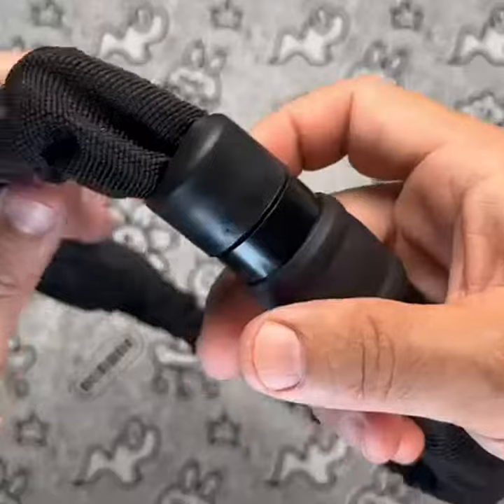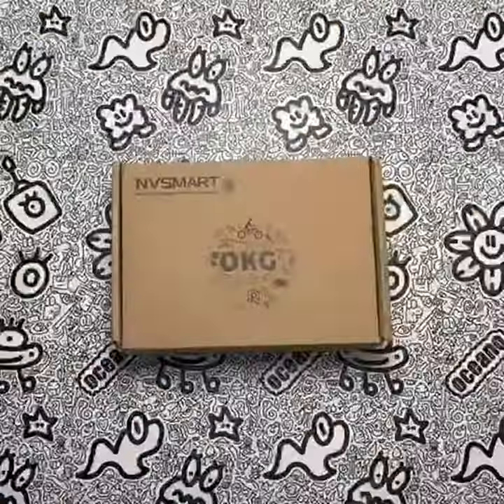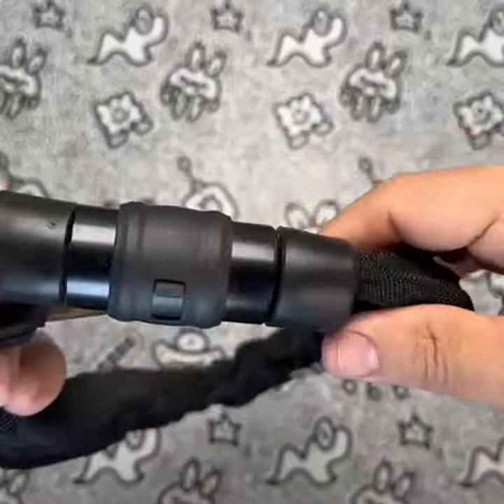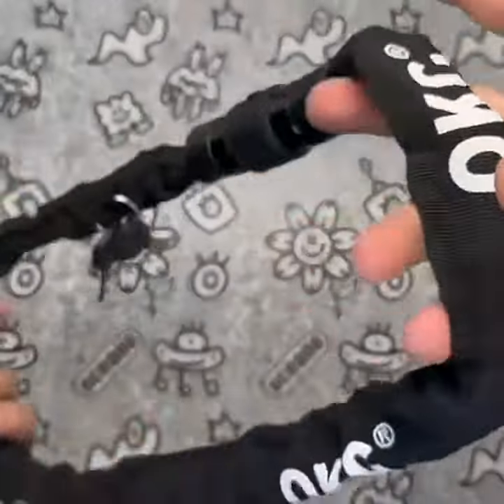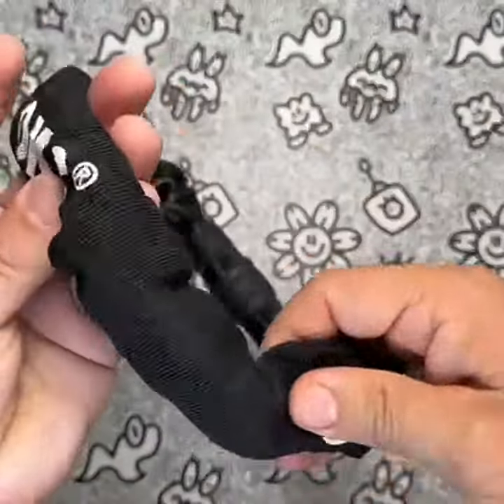The OKG Bike Chain Lock is 3 feet (90 centimeters) long and weighs only 2.0 pounds (0.915 kilograms), making it lightweight and easy to carry. I find it very versatile and suitable for securing not just bikes but also motorcycles, scooters, trailers, mopeds, gates, fences, and grills.